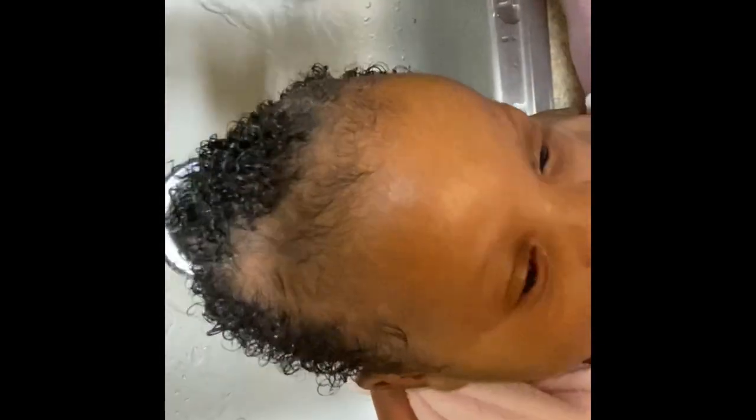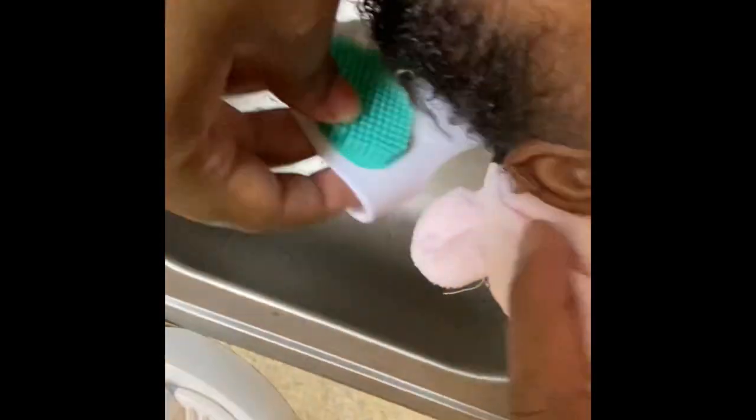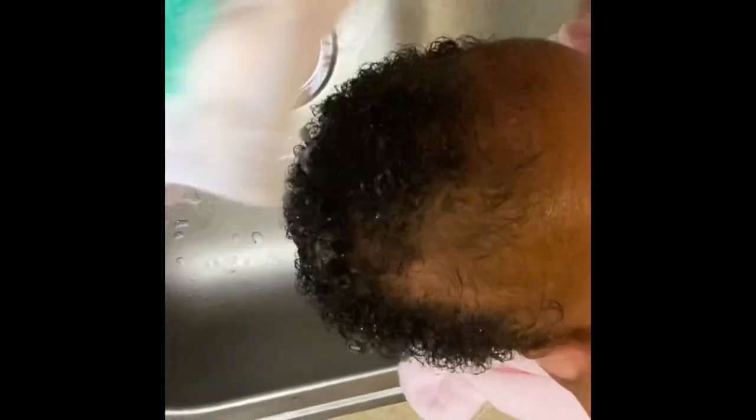You can get it on Amazon — I'll put the link in the description box if you want to give it a try as well. You just want to make sure you're very thorough combing out your child's hair, getting all the flakes out, and rinsing the comb off as you go. I started seeing improvement after about a week or two but I still continue to use the shampoo.